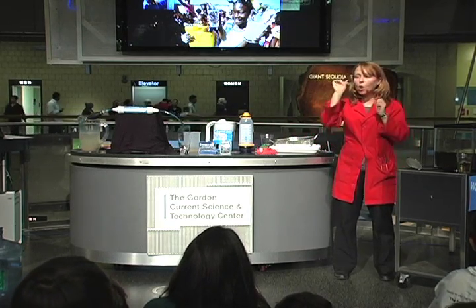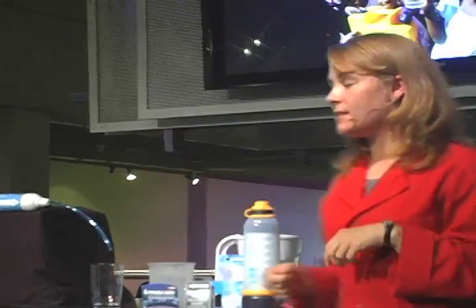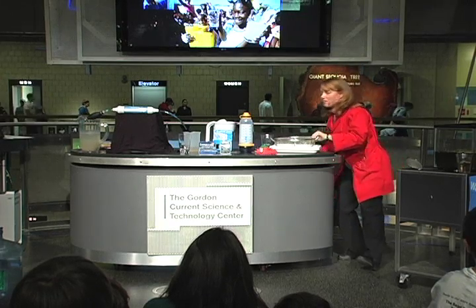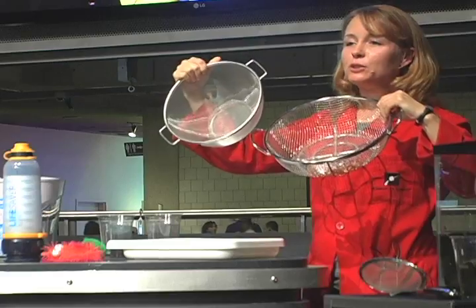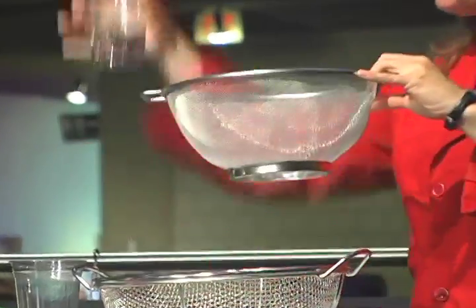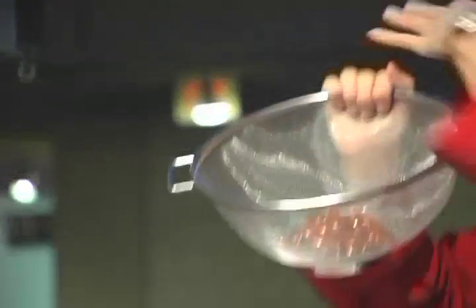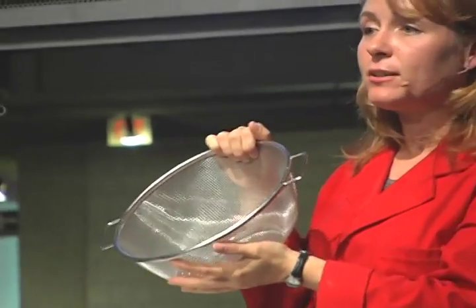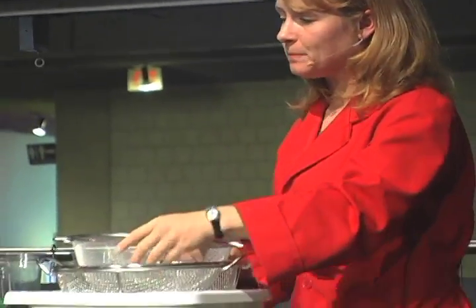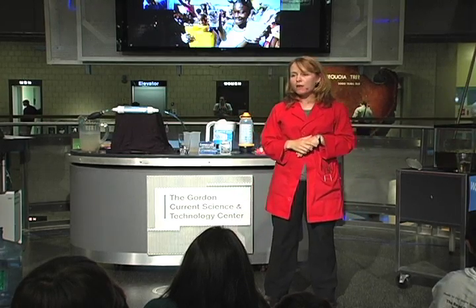The Lifesaver bottle, though, has holes that are much smaller — only 15 nanometers in size. That's thousands of times thinner than the width of a single human hair, and it's smaller than our smallest viruses. By comparison to a regular water filter, the Lifesaver filter has much smaller holes. When I take a cup of simulated dirty water and pour it into this filter, you can see that nothing gets through — all the microbes, bacteria, and even the tiny viruses are trapped.